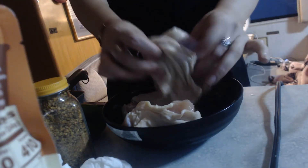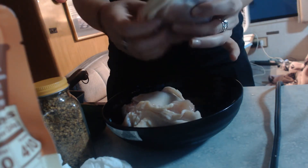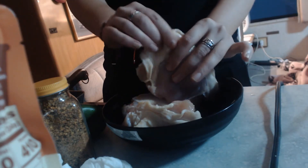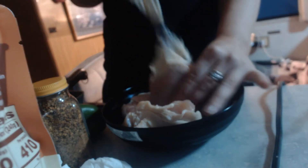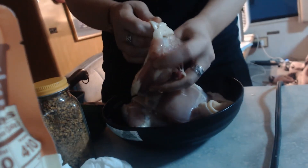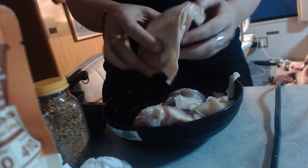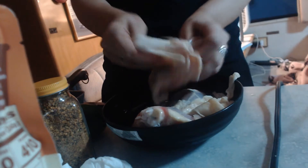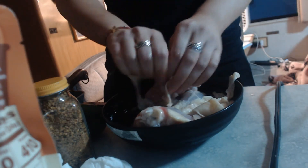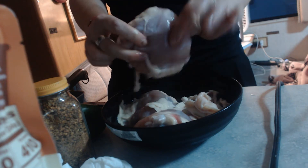Here are the chicken thighs, which we're going to start out seasoning. Because these are chicken thighs, they come with a layer of fat on them. You can choose to remove this prior to cooking, or you can leave it on. It is flavorful and yummy, but you can cut off quite a bit of the fat just by taking those off. So that's what I like to do — just go ahead and remove the fat. Make sure you wash your hands before you do this, of course. And that leaves you with this nice little portion of chicken.